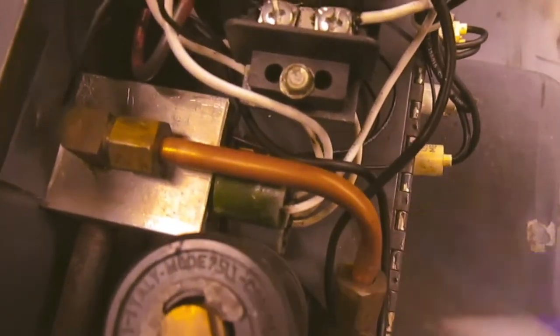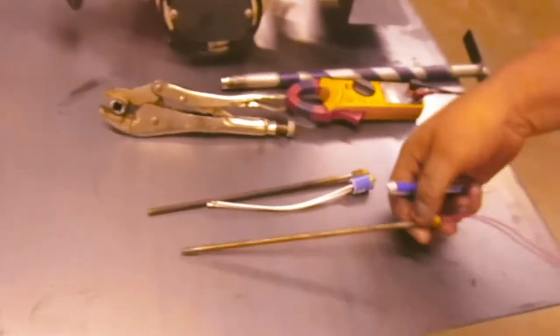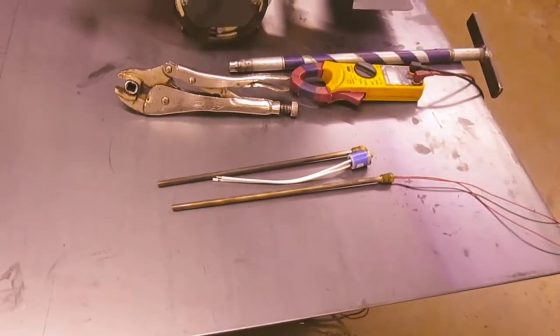It's the upper switch in here — two switches, upper and lower. It's the upper switch that runs the big heater. This is what a new heater element looks like — a 300 watt air heater.